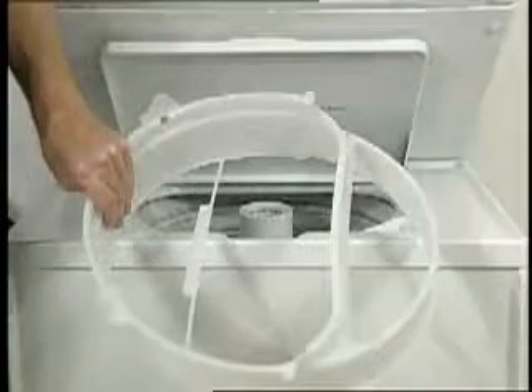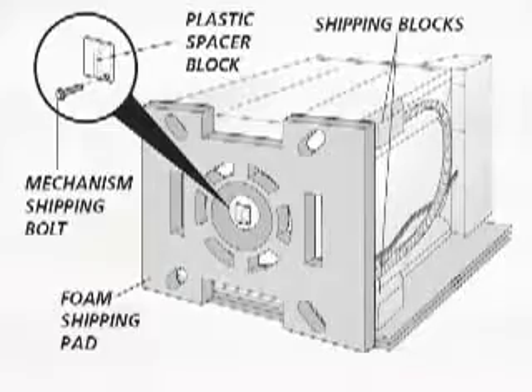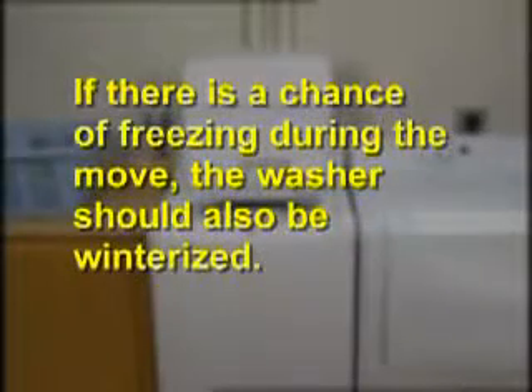If the washer is to be relocated, such as during a move, the shipping materials should be reinstalled to prevent internal damage. If there is a chance of freezing during the move, the washer should also be winterized.